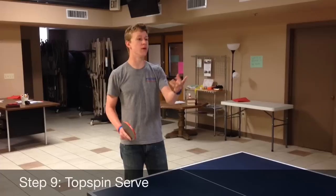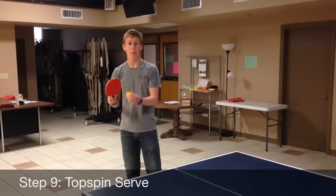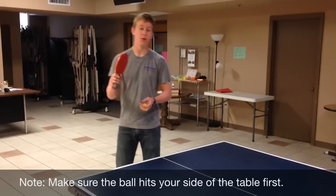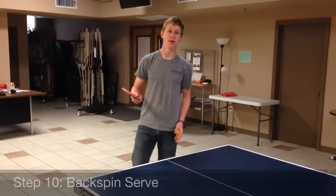For the last two steps, step nine, we're going to focus on a serve. The first serve is going to be your topspin serve. All basic serves are going to be done by your forehand. The topspin serve is pretty simple — you just throw it up in the air right here, keep your paddle low, throw it up and swing through like that. It's just like the forehand topspin, except you threw it to yourself — that's the only thing that's different.